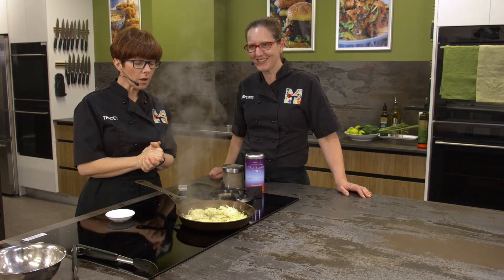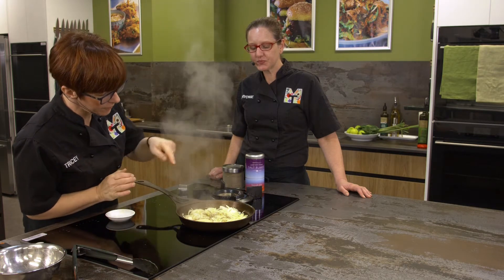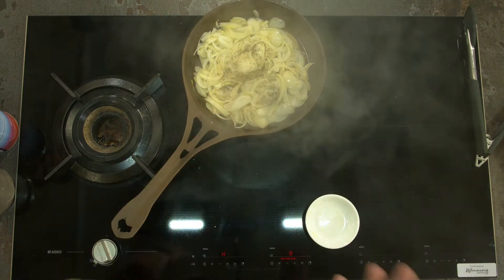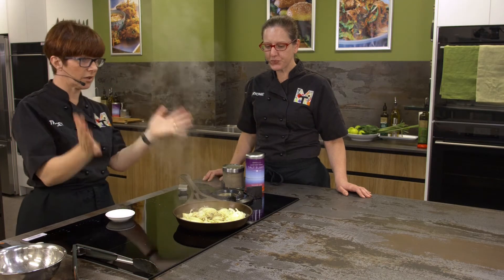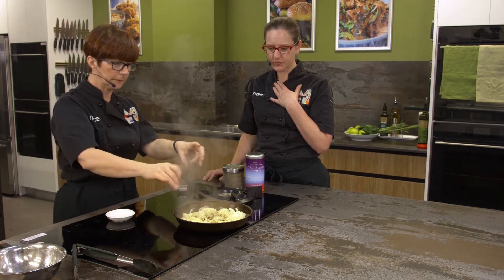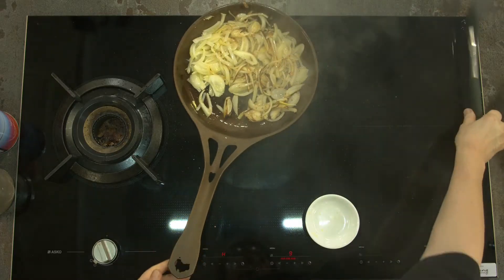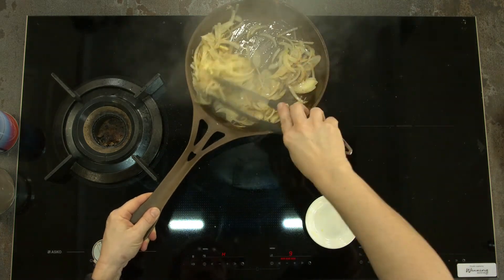Let's give them a little bit of a toss. I can see some of them around the edge have probably colored up a little bit. You can see loads of steam coming out of the pan, so we're using all our senses - you can hear the onion sizzling, you can see loads of steam, you can see the oil sizzling, and you can smell these onions getting colored. Look at that - so beautiful.